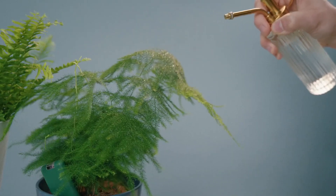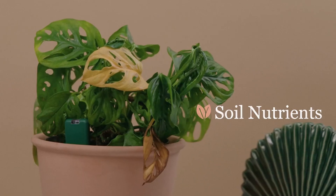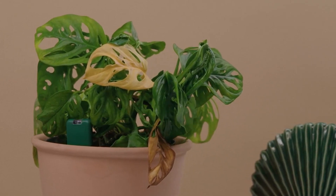Humidity — avoid leaf drop and fungal infections from the wrong humidity levels. And soil nutrients — no more stunted growth or leaf burn from dodgy nutrient levels.